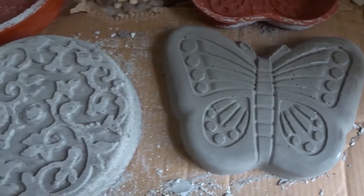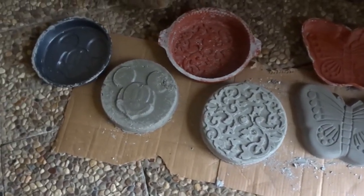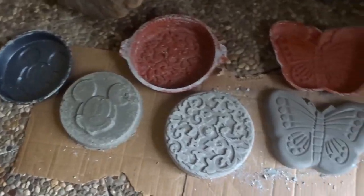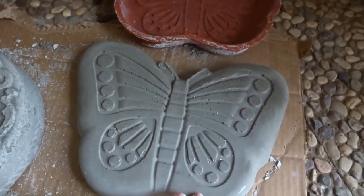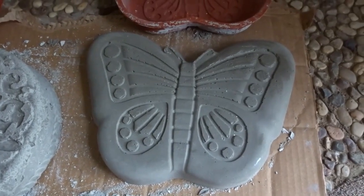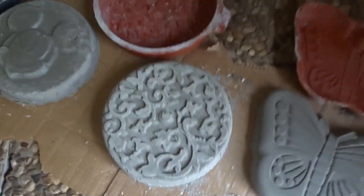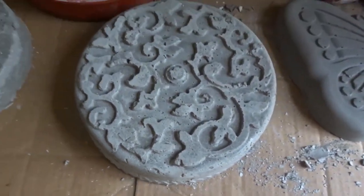Oh my goodness, look at these — they are awesome! I've put the cake pans beside them so you can see where they came out of. The cake pans are going to clean up beautifully to be used again. The butterfly is my most favorite because it's the smoothest. I think making the mix a little more runny is the ticket — I'm going to do 800 milliliters of water from now on with those 10-pound bags.